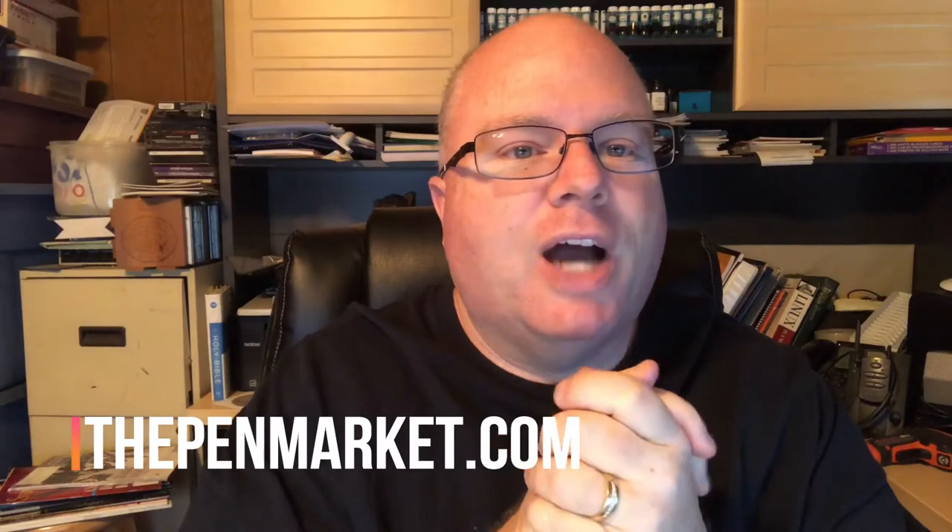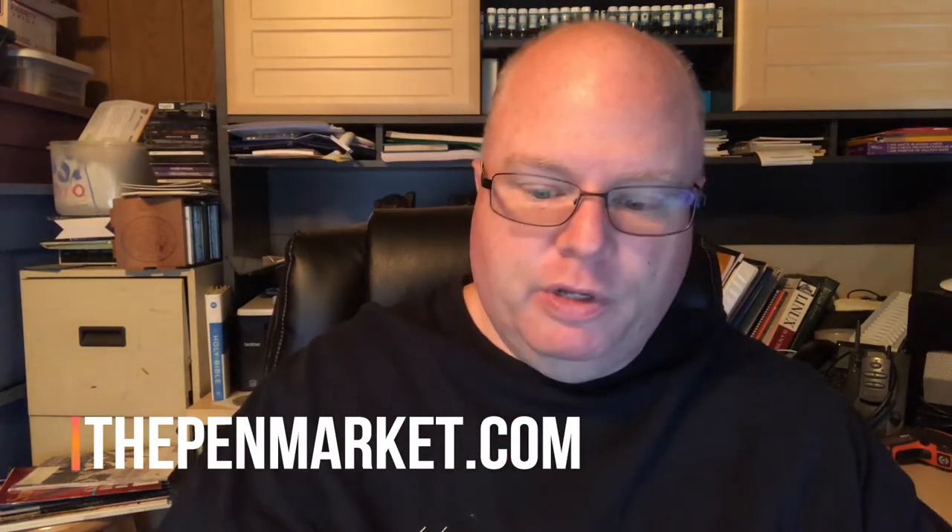I've seen some Waterman sets that were outrageously priced and unfortunately weren't going to fit into my budget, but I did find a Schaefer. I found several Schaefers and wanted to try one out. I didn't go for the upper crust one — I went for one that was reasonably affordable, and I went ahead and went to thepenmarket.com and found this vintage Schaefer desk pen.